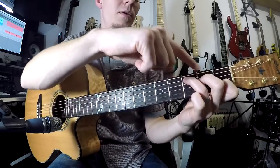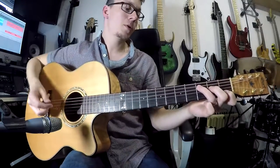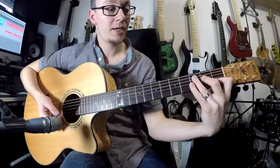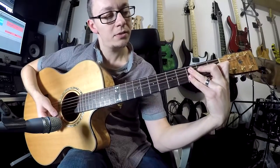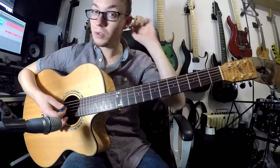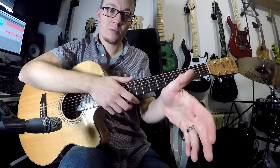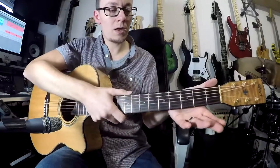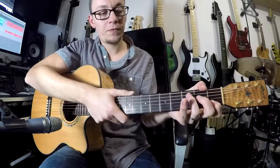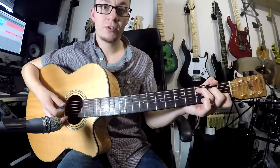This finger can potentially kill this note, this one can potentially kill the open string, and this one can potentially kill the top string. So you want to bring your hand around a little bit further and make sure all your fingers are bent - we don't want fingers being straight because you'll just get dead notes. I find it beneficial to hug the neck a little bit. Imagine you're shaking someone's hand - if you get your palm quite flat on the back of the neck and get your thumb up towards the top, that helps your fingers get into that slightly sideways position to reach those three notes.